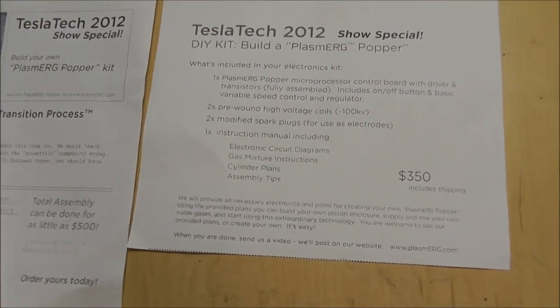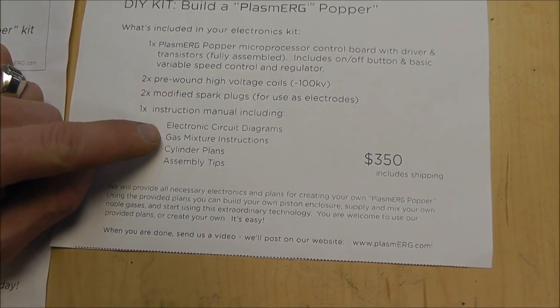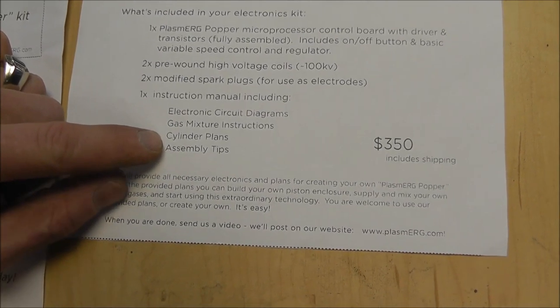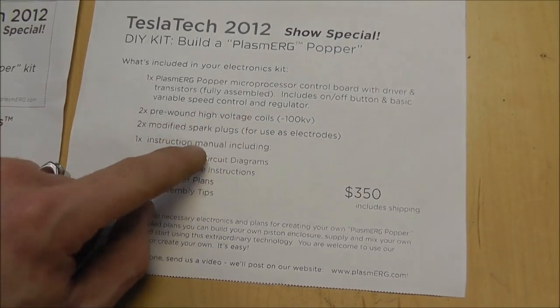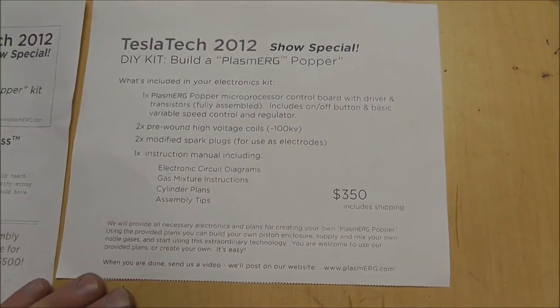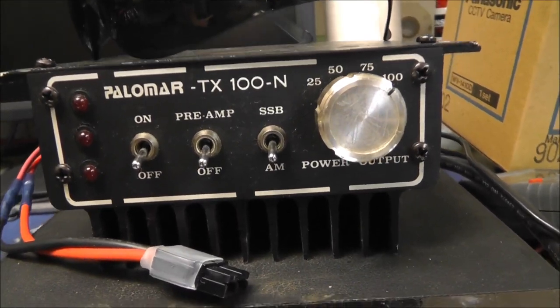The kit includes the process controller, the two high-voltage coils, and the two modified spark plugs, an instruction manual including the circuit diagrams which I'm not allowed to release, the gas mixture instructions, the cylinder plans, and the assembly tips. That's what you get for $350. I've looked up these spark plugs and coils and I can get them cheaper — I think they're about $80 a piece. Supposedly they're custom-made to get a hundred thousand volts. The only unique thing is the circuit board. If you read the patents, you'll understand they're just using high voltage and radio frequency, and as I showed before I have my RF amplifier right here.